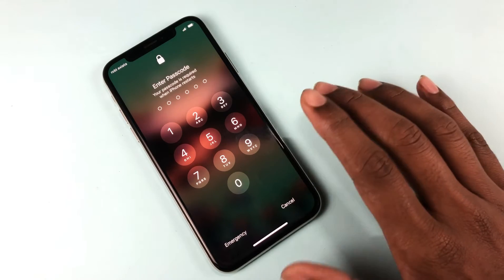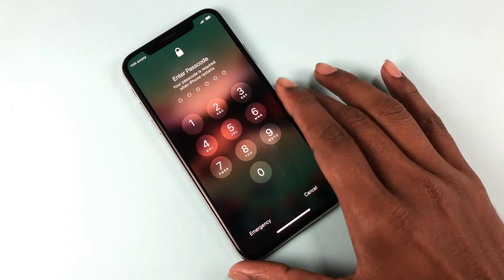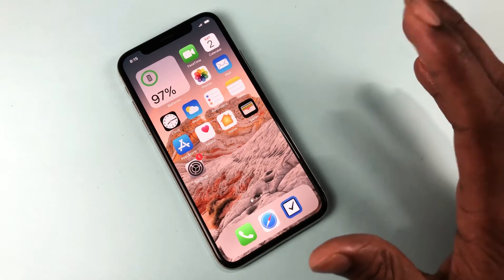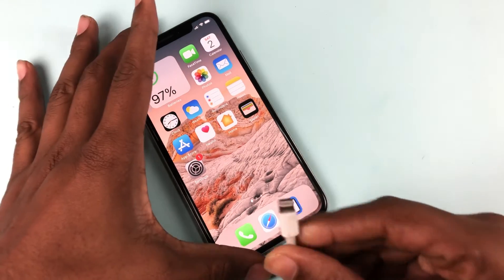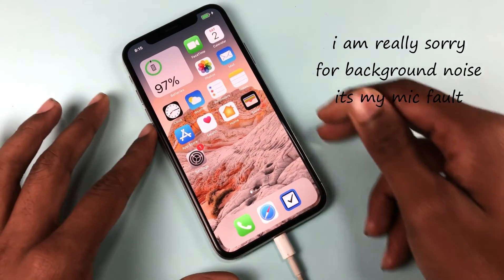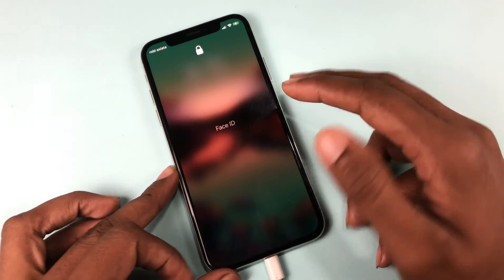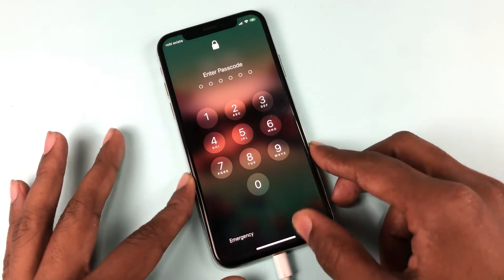If you want to go into recovery mode and your phone is passcode locked, disabled, or you know the password but need to go into recovery mode, here's how to do it easily. First, you have to connect a USB cable — this is the first step. It doesn't matter what mode your phone is currently in, whether it's open, lock code, or disabled mode. The recovery mode process is the same.